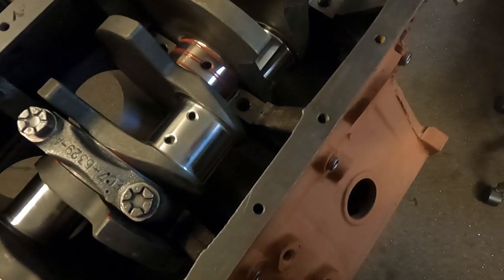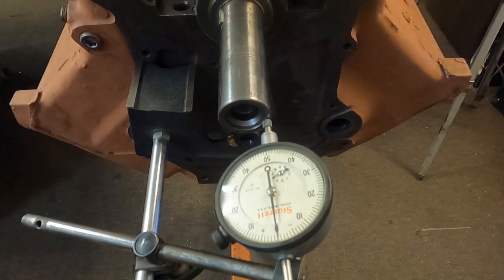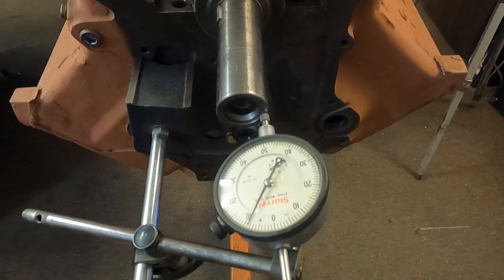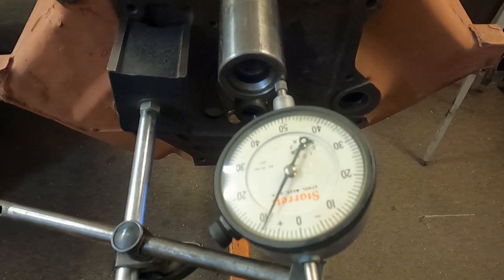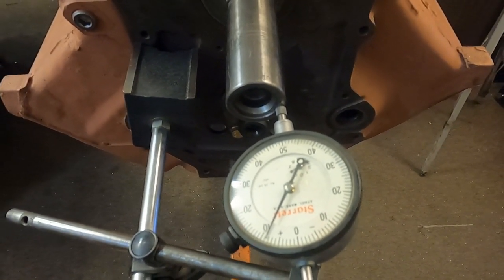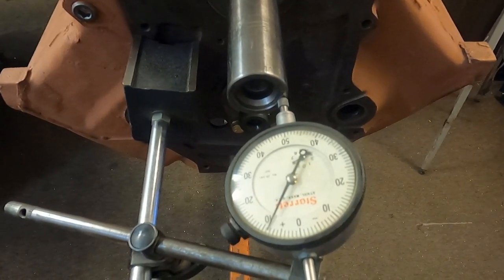We've put our first main in, and the first main we always put in an engine is the thrust main. Now that we've got our crankshaft installed, we're checking our end play — it's got about 8 thousandths, which is a good number. Five thousandths is the minimum you want to see.